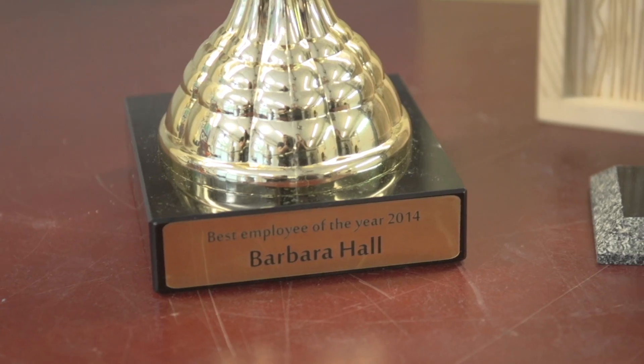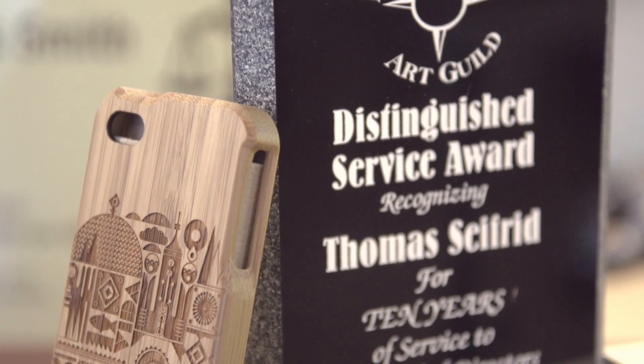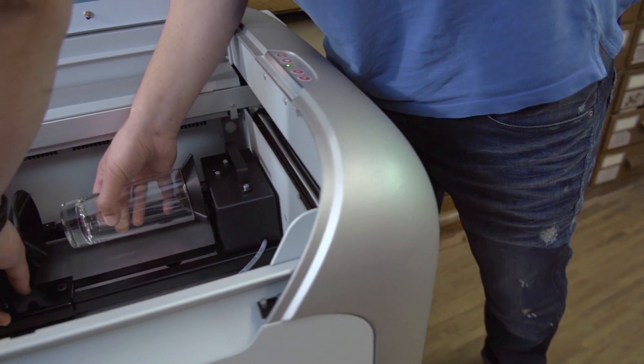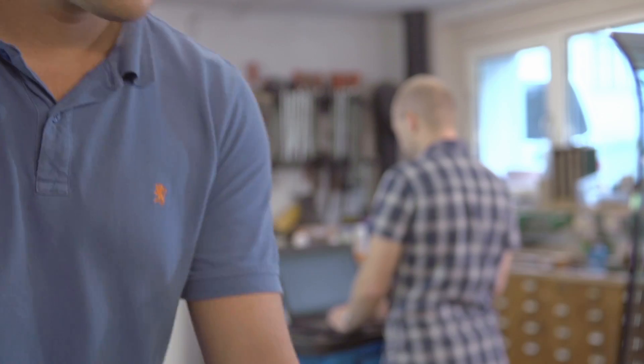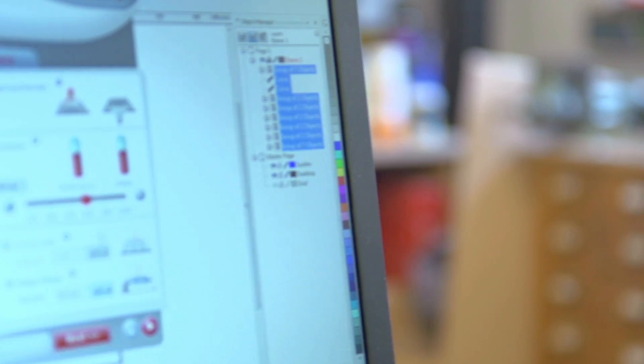We use the RayJet to create signs, trophies and promotional items. We've owned it for three years now and we're still finding new ways to use it. Every time we do use it, we create an individual piece of work. John Davis owns an engraving business in Brighton, UK. He is selling 20 products per day which are engraved and cut with the RayJet laser.